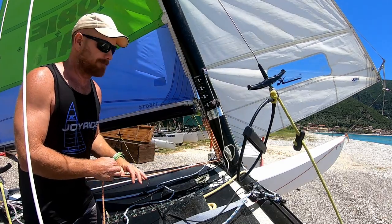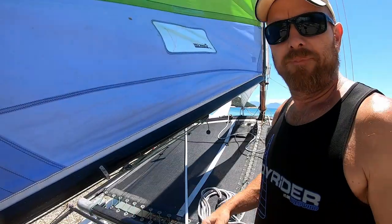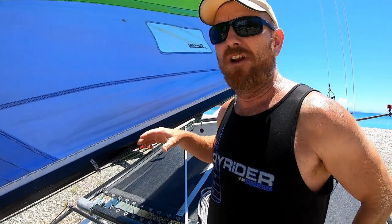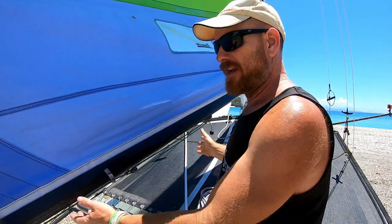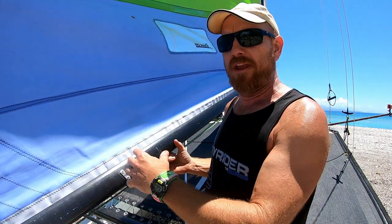What the outhaul is controlling is the bottom part of the sail, up to the bottom batten really. For that reason, we're not going to do very much with it. Generally, we set the outhaul so it's a little bit flatter than the rest of the sail. On the 16 and on many catamarans, the outhaul doesn't really do very much — it's only controlling the bottom part of the sail and the shape in that area, so it has less effect than the downhaul.